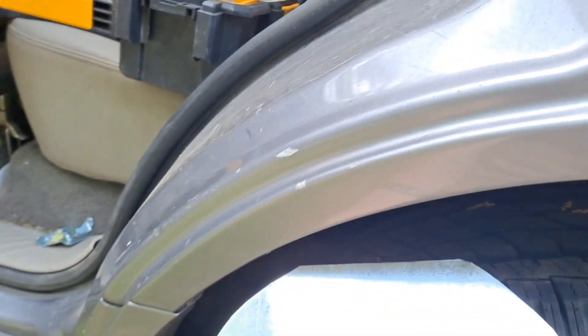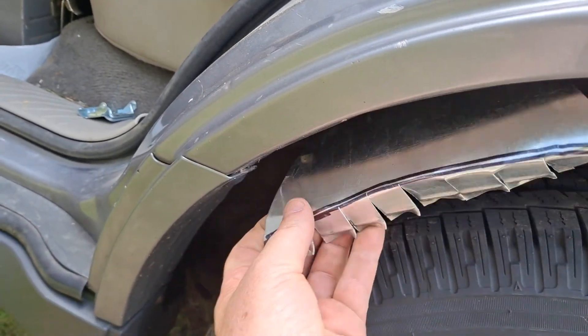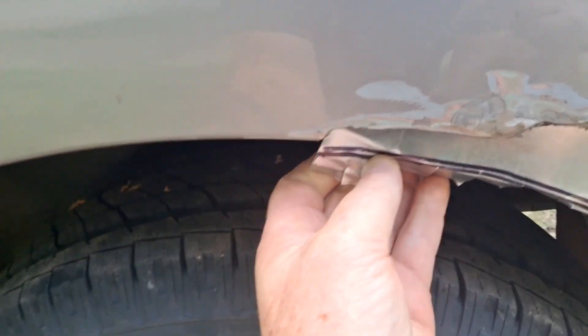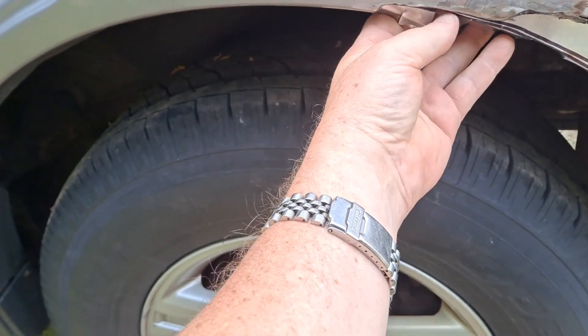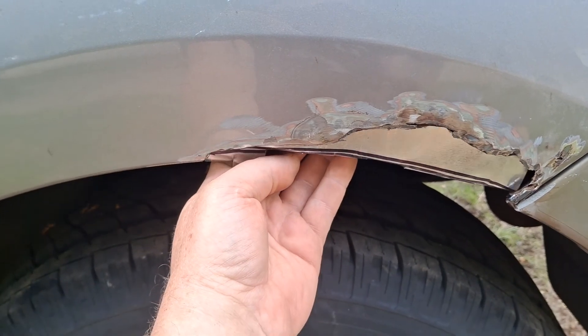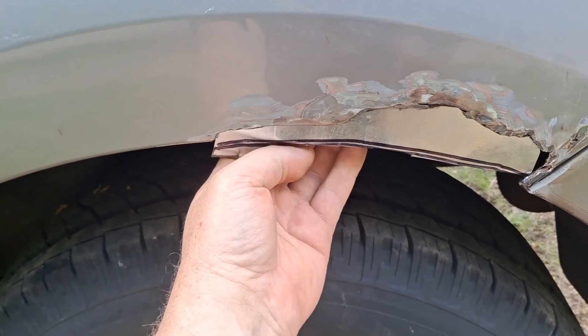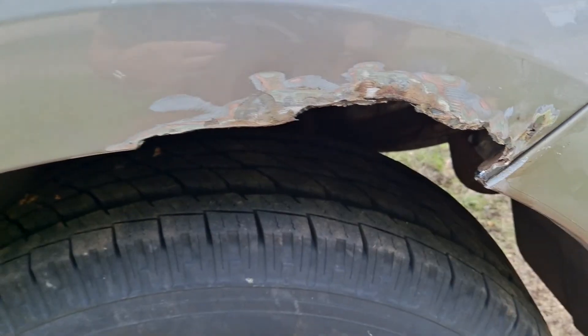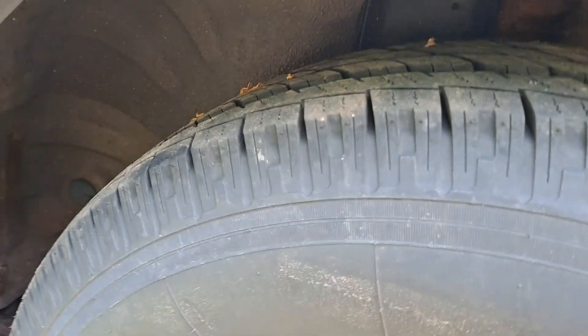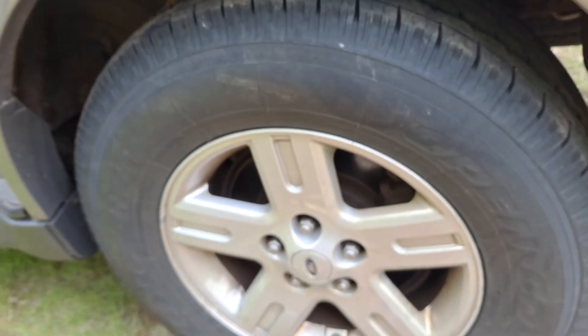I used the other side of the fender to approximate the curve — figured it would be close enough. I'm not going to have it fully on here; I'm going to kind of bring it back a little bit and then build it up with fiberglass and bondo. On the underside of the wheel well, I'll come in and up — you see how there's a little lip there, and that lip has rusted out, so I'm going to approximate that as well.